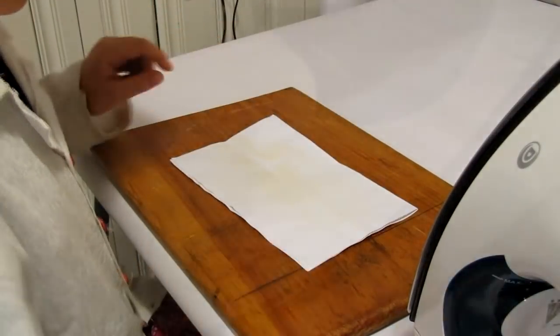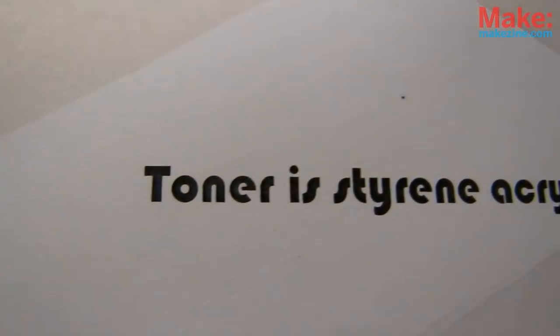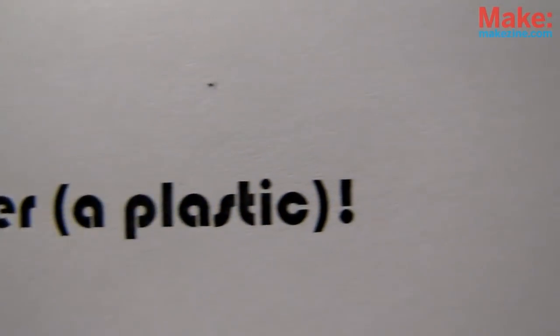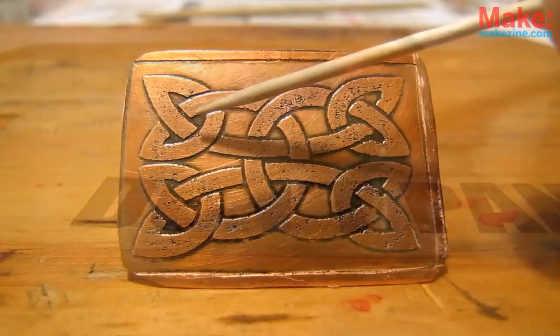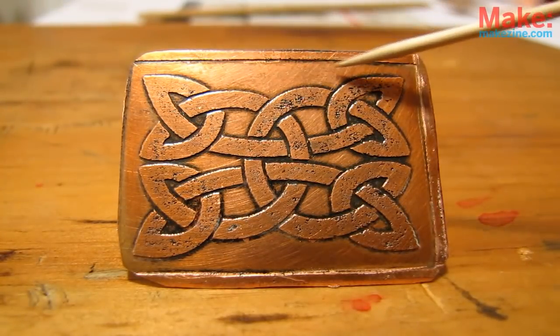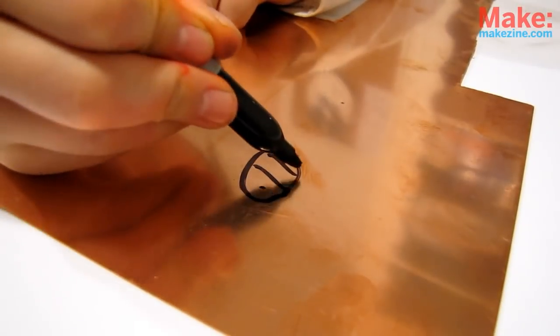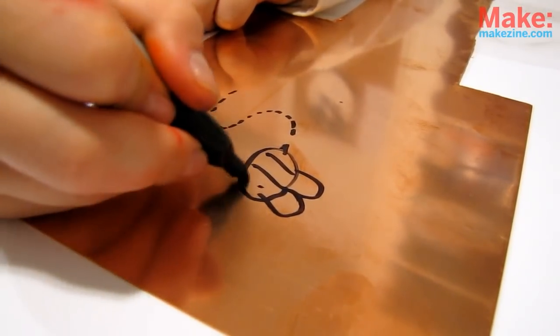Put the paper back on and press and smooth firmly with the iron for another 3 minutes or so, lifting and checking for bubbles as you go. Toner is the black stuff put on paper by laser printers, and it's actually a type of plastic. This will melt and stick to the hot board to resist the etchant, keeping the areas it hides safe from being eaten away. There are lots of ways to do this — even some permanent markers can do the job, so you can even draw your design directly on the board.